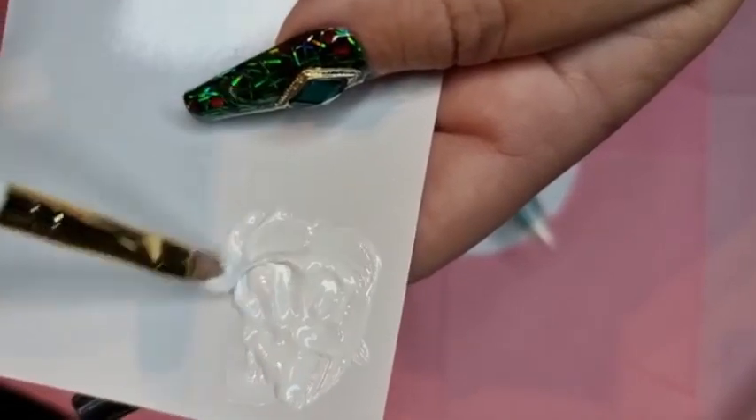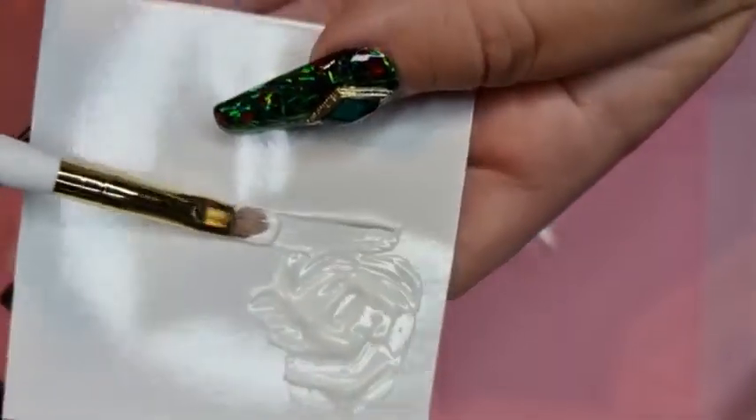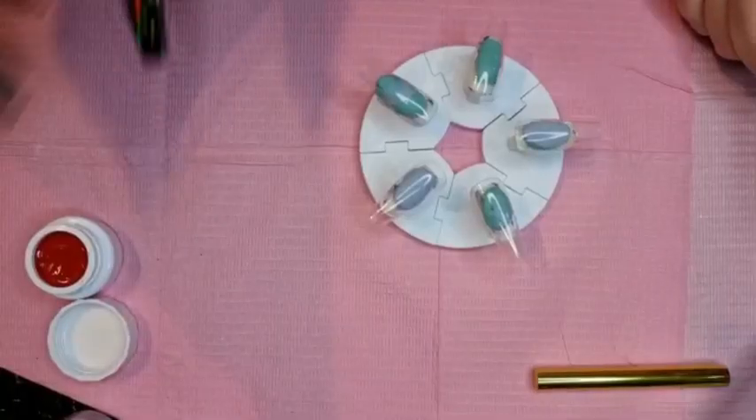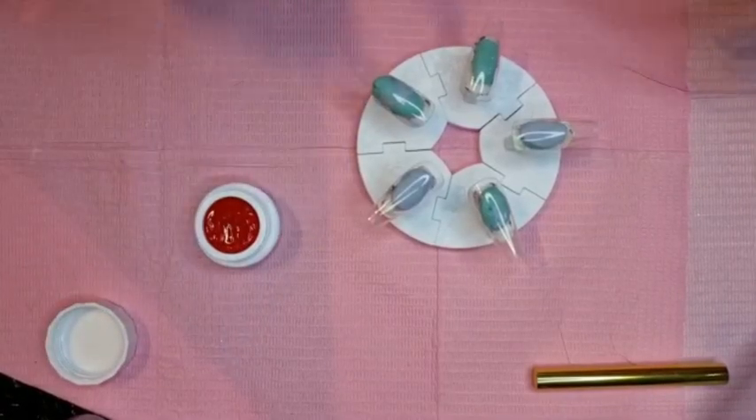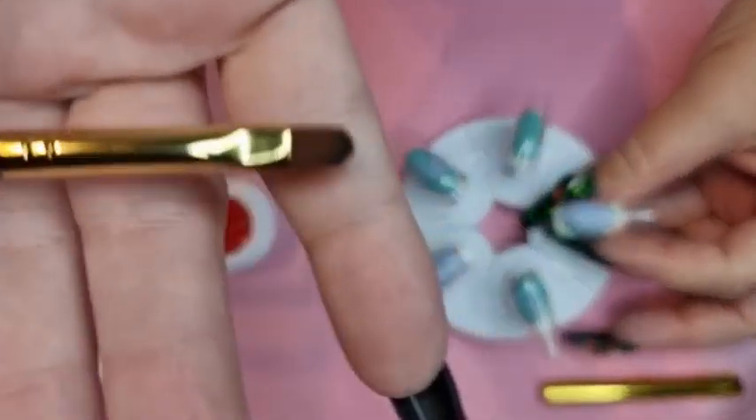Yeah, it does seem a lot nicer — lovely, thank you. Right, so I'm going to start by painting three of the nails this beautiful red with my new brush, so I will test this brush out.